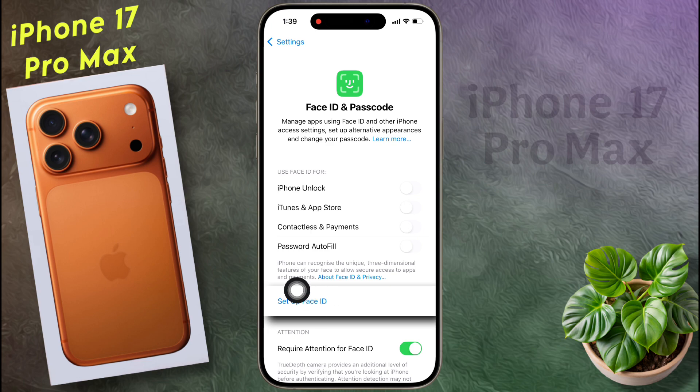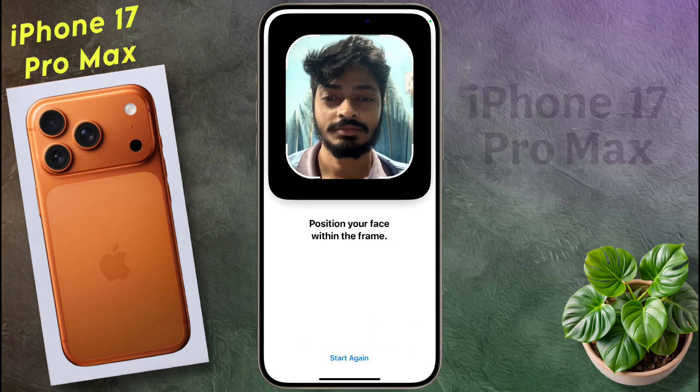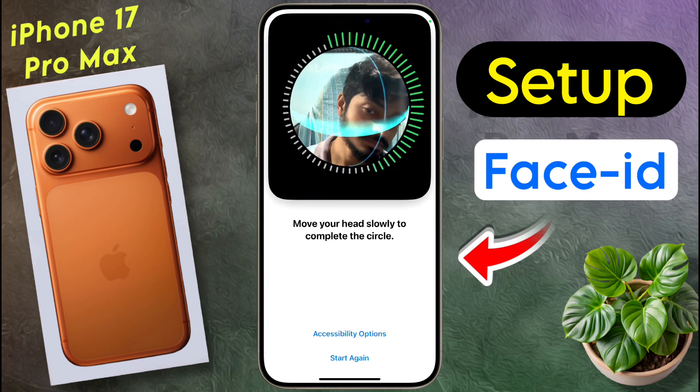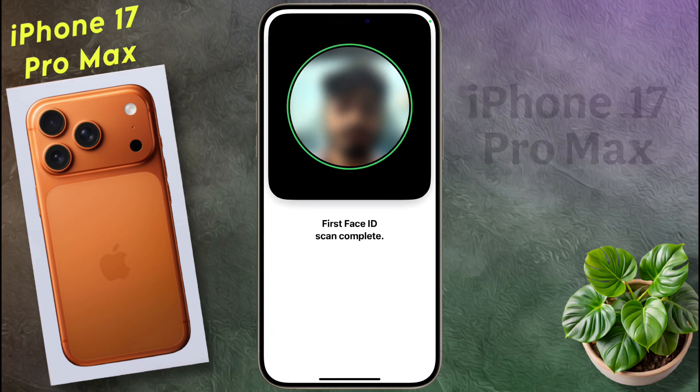Now click on Setup Face ID. If you have previously set a passcode on the lock screen, then enter it. If you are setting up for the first time, then this interface will appear. Click on Get Started. After that, slowly rotate your head into this circle. You will see a green ring — that means you have successfully verified the Face ID.